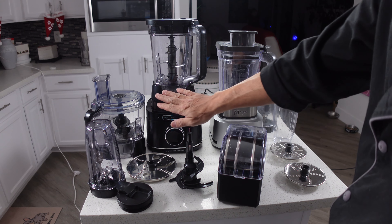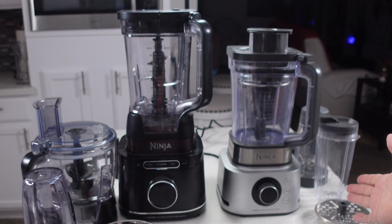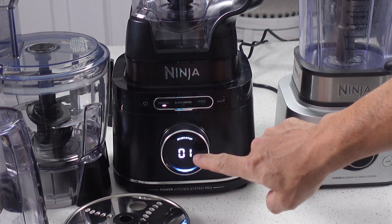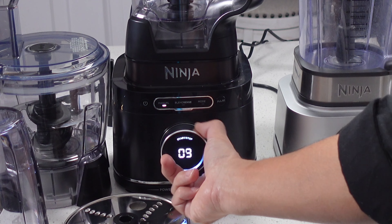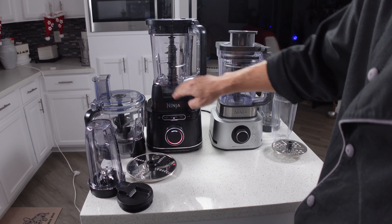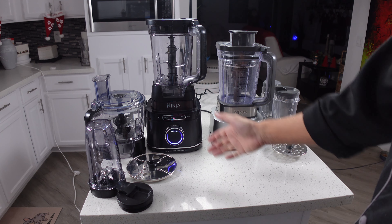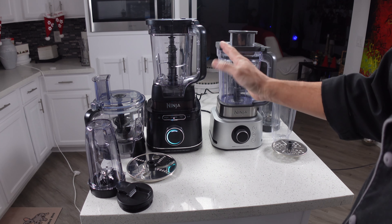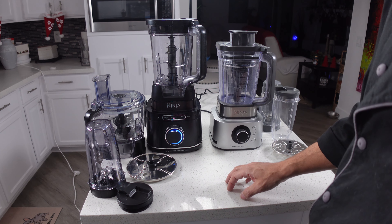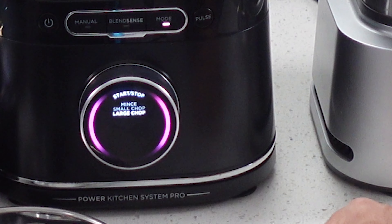The two-piece tamper is actually something you don't have with the Detect system. The pusher on the Detect is just one piece — to me, that's an oversight. This design is better, and I even mentioned that in the Detect system review. Looking at what you get in the box: the Detect only comes with one dual-function disc, while the Ultimate comes with two discs — the dual-function disc plus a grater. However, since the discs are used in a regular pitcher, they are a lot smaller, so the Detect system will actually be more efficient. Also, the Detect system is 400 watts more powerful than the Ultimate System.